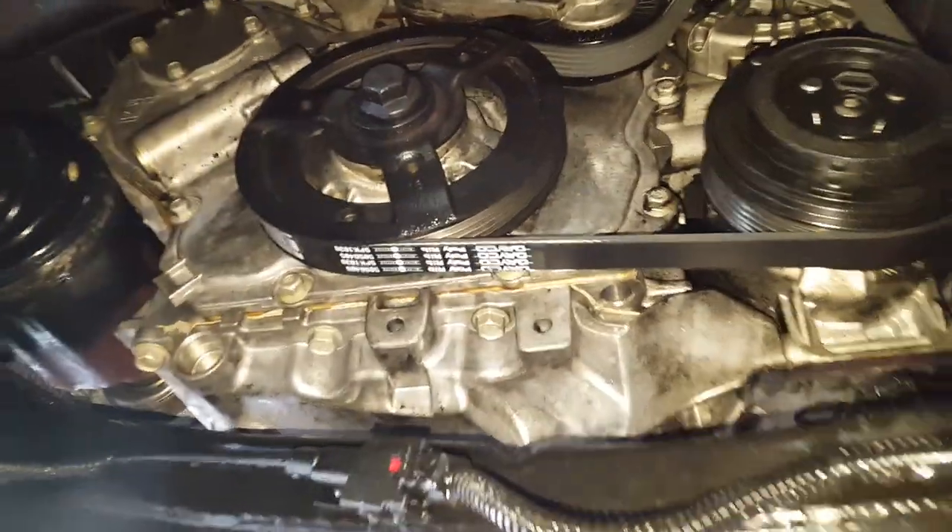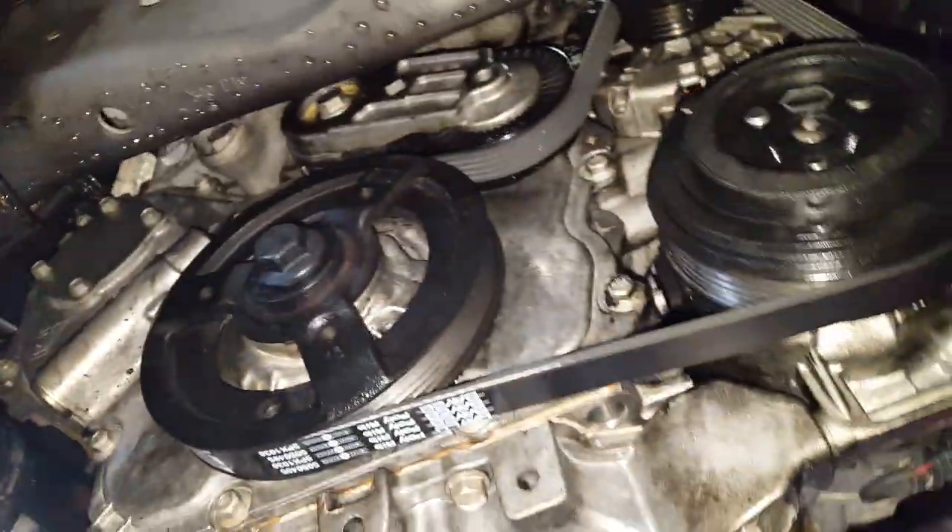What's going on fellas? This is a 2012 Buick Verano with the 2.4 liter Ecotech. I'm going to show you about an unusual oil leak that can happen on these engines.